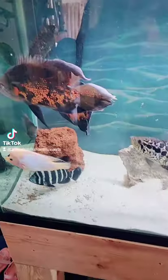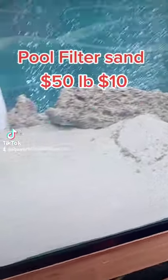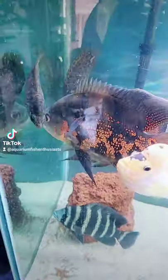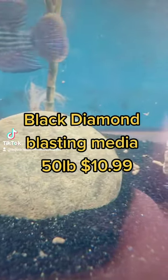What's your favorite substrate? Do you like the white? It does show the fish waste — I'm just keeping it there so you can see. Do you like black? You can see it probably even worse.